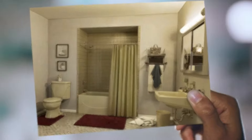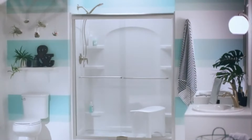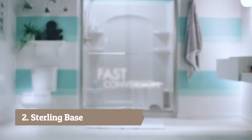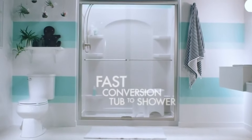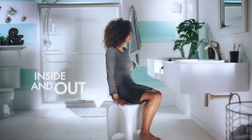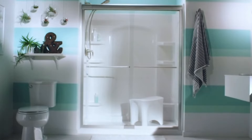I hated my old bath, but I love my new shower. It's everything I ever wanted. Best of all, my Sterling Ensemble fit right into place. My new space is so stylish it even knows how to accessorize. If I knew it was this easy, I would have done it sooner.